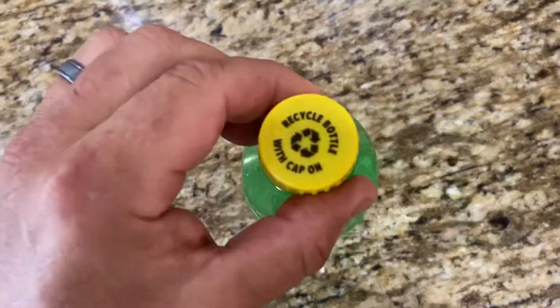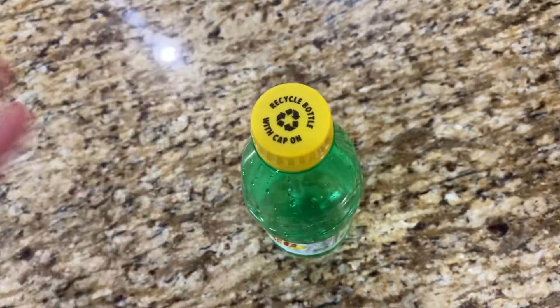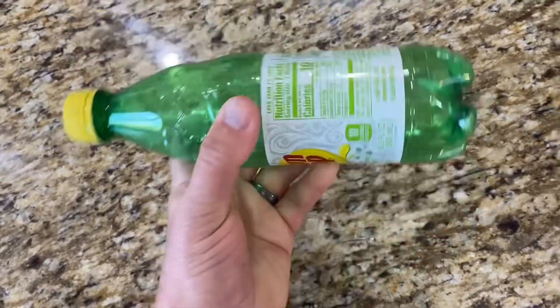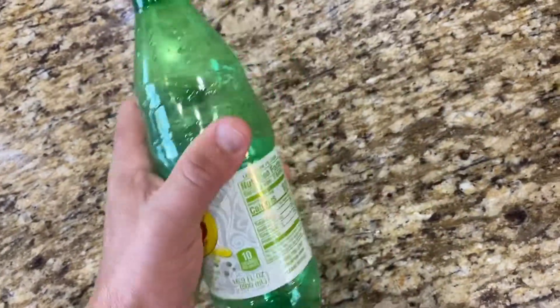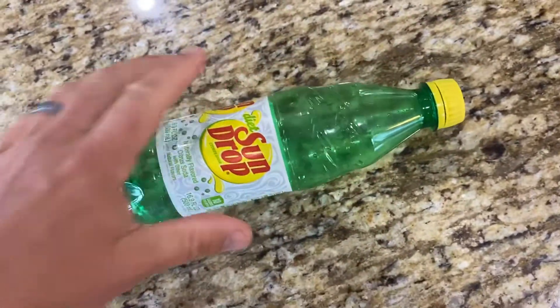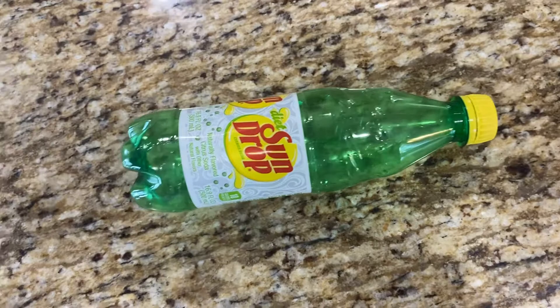If you leave the cap on, it prevents the bottle from flattening. You can't flatten it — it won't let you because of the pressure. Secondly, the new process they use when they melt these into flakes, as they call them.